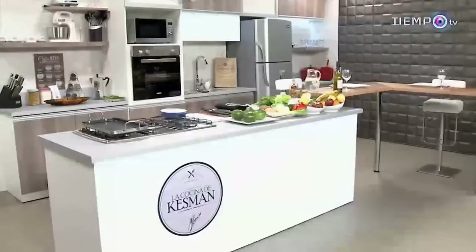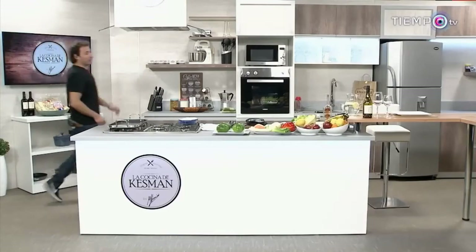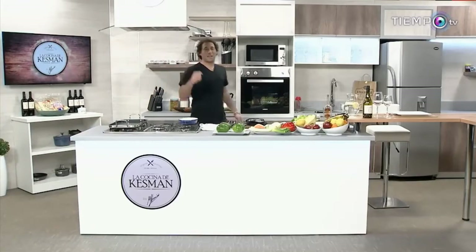Señoras y señores, sean todos bienvenidos a la cocina de Kessman. Con ustedes, Martín Kessman. Qué gusto, qué gusto saludarlos otra vez. Bienvenidos a la cocina de Kessman, otra vez sábado a mediodía y con una invitada de lujo.